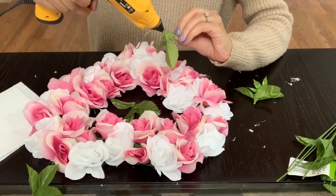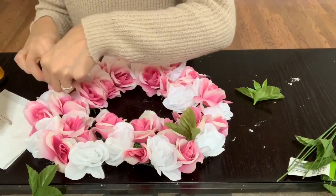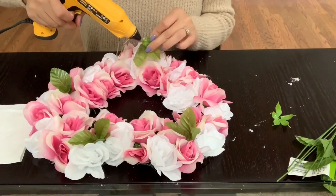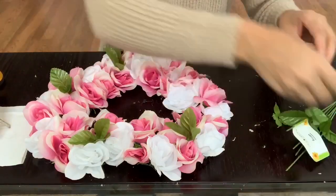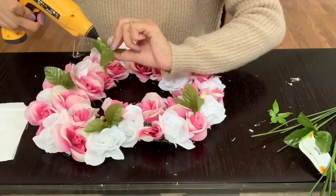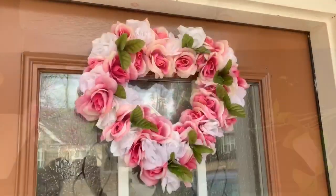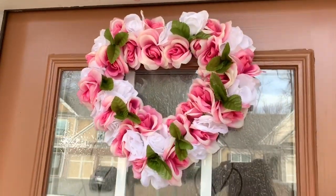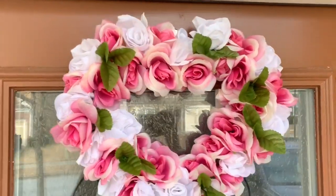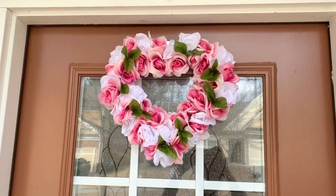I did have a few empty spaces where you could see the wires, so I decided to go in with the green leaves from the flowers and just glue them in the areas where it was too empty or you could see the green wire. This is the end result of my Valentine's Flower Dollar Tree wreath — I think it turned out super pretty. I have it on my front door. You can choose to do one solid color or mix up the colors, totally up to you. The total cost for this wreath was only $8.